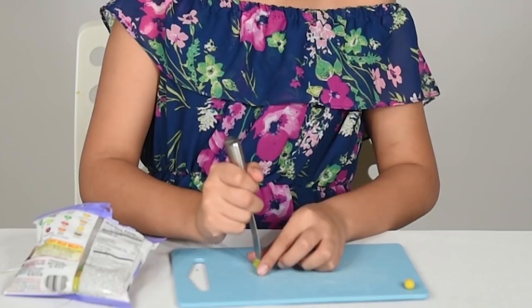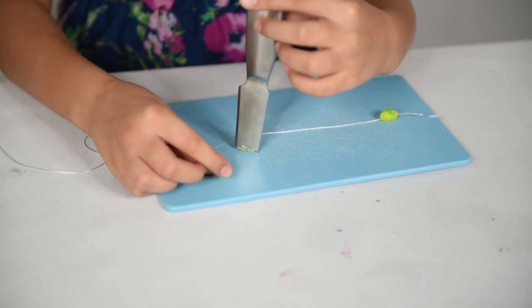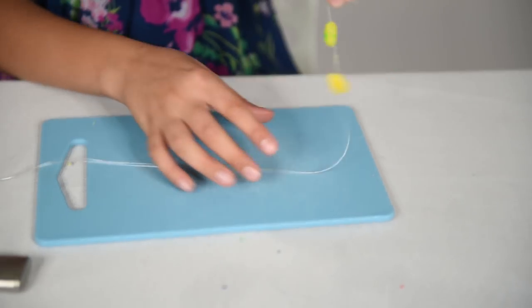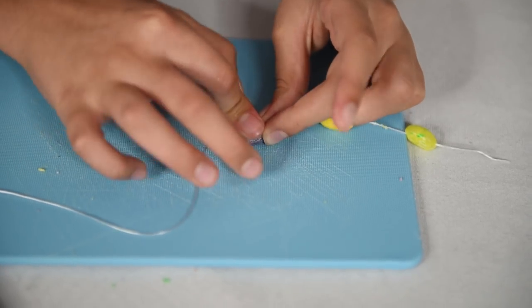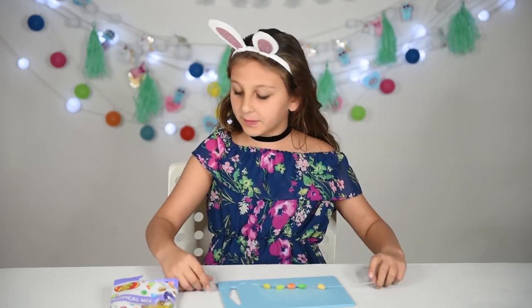And now let's do the necklace! I think I'm going to do two more and that's it. Do you like my jelly bean jewelry? Here are my beautiful earrings and my beautiful necklace. I can't wait to take it to school!